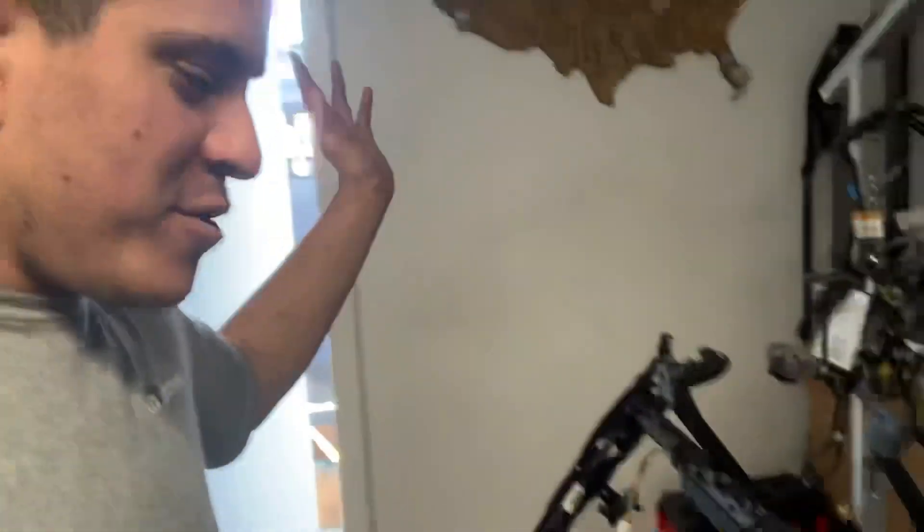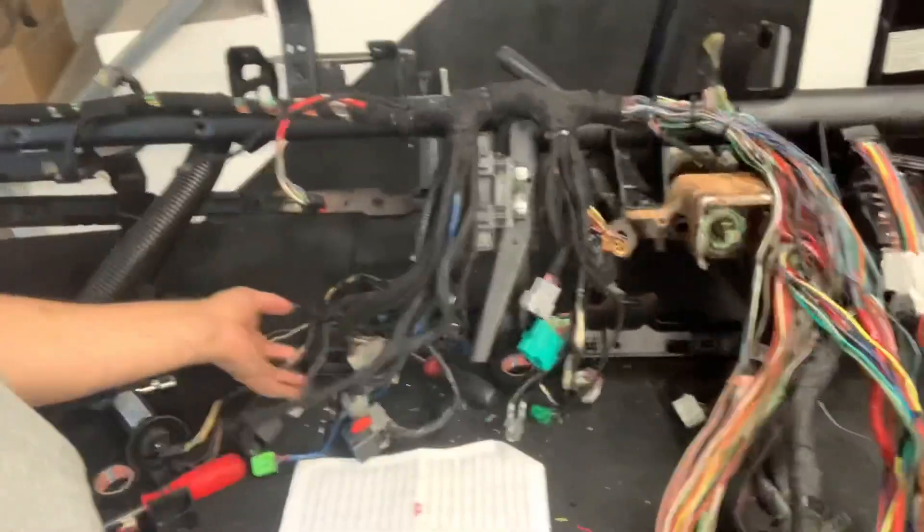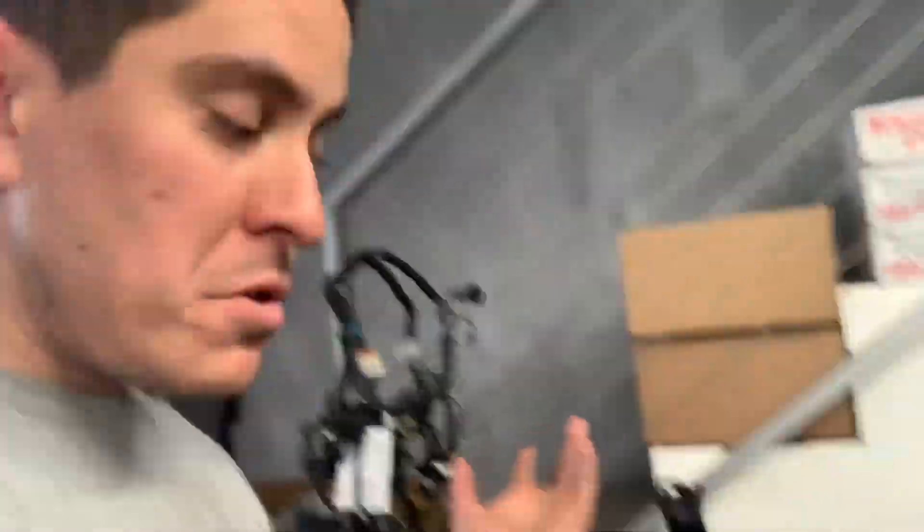I'm spending all night and all day on this harness right here. It came out of a 2007 King Ranch - it's got every option: upfitters, digital AC control, automatic lights, everything. Except four by four. I'm already like 15 bajillion hours into this harness, and it ain't got four by four. I went to go cut and splice the four by four pigtail and I couldn't find it - there's no four by four switching here.